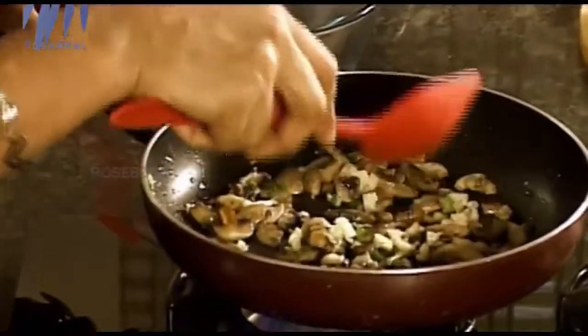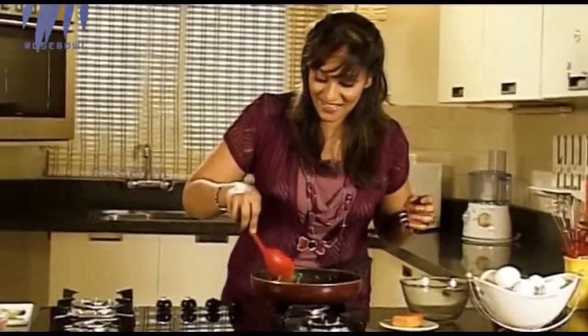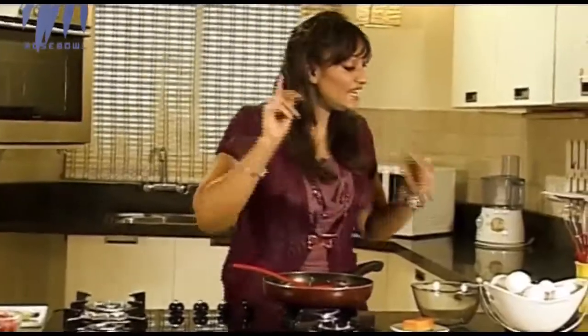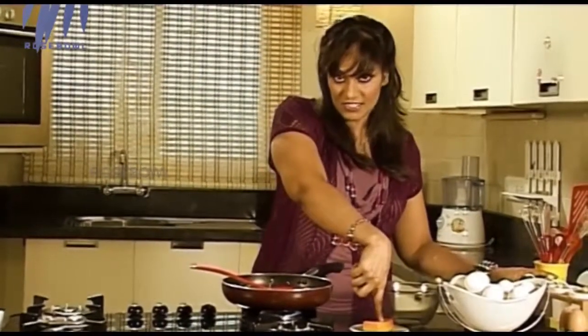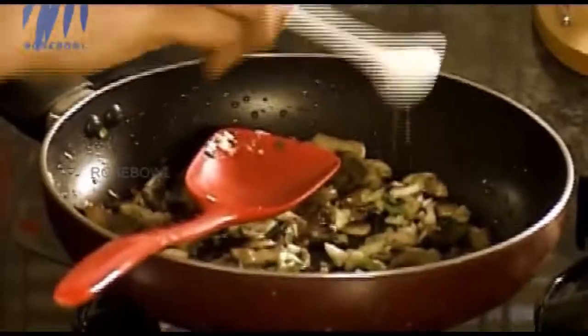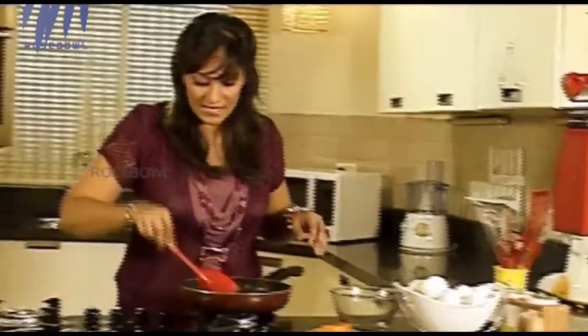Now I can stir it — once the moisture of the mushrooms has evaporated, you can stir to mix in the spring onions and garlic. Add a little bit of salt, but be careful because we are going to add Leicester cheese which also has salt. Go easy on the salt — this is rock salt. Taste and see. Don't over-salt eggs or frittata.